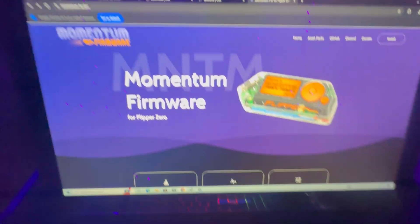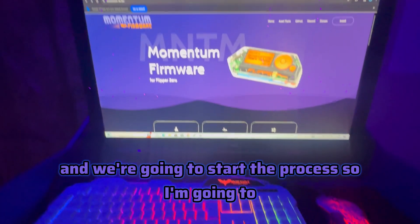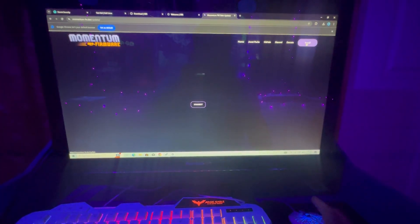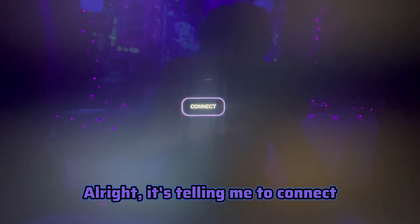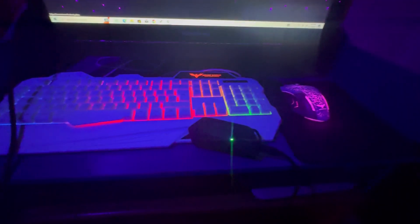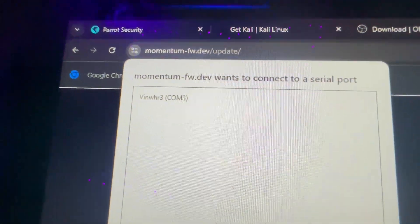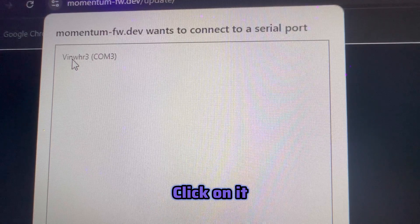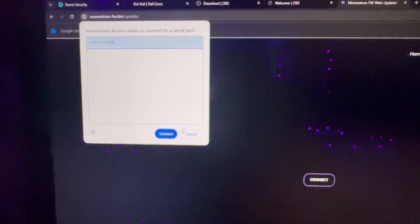We're going to start the process, so I'm going to hit the Install button. It's telling me to connect, so we're going to connect the Flipper Zero. I plugged it in - it's showing up right there. We're going to click on it and connect.